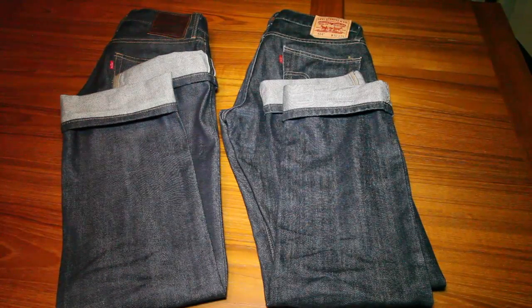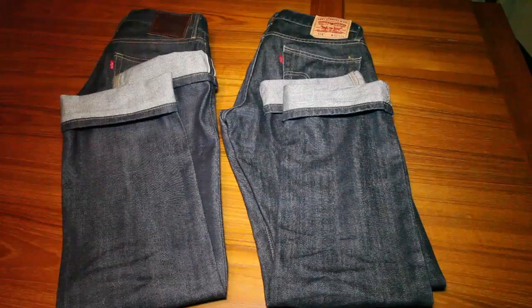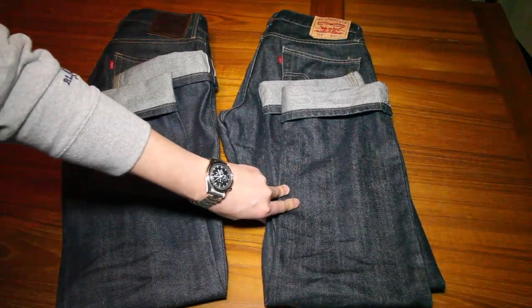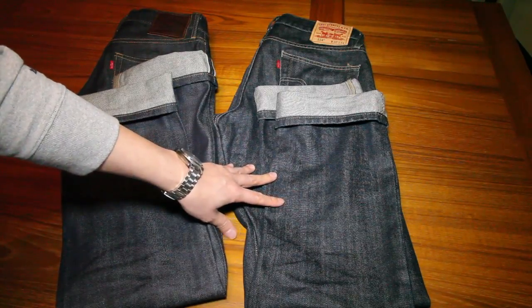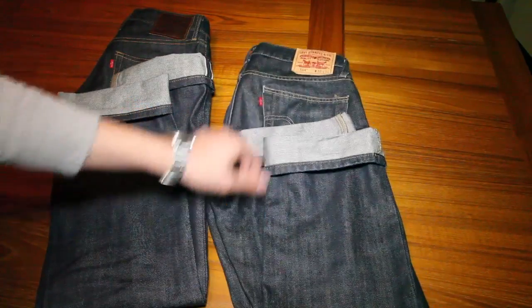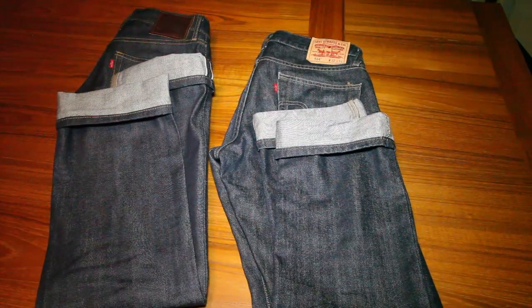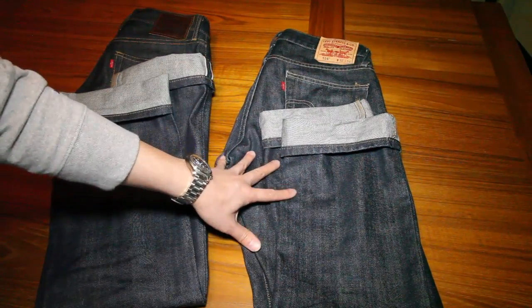If you are trying them on, don't be tempted to size up. When you try on your size in the waist they're going to feel very tight at first, but after a few days of wearing them they will loosen up and feel pretty normal. After you wash them the first time or a couple of times, they will get even looser in the waist. I made the mistake with the pair on the right of sizing up because they felt really tight in my size in the store. After about a year of owning these, they've stretched out so much — this is a 32 and I usually wear a 31 — that now they're so loose I can't wear them without a belt without them slipping down.